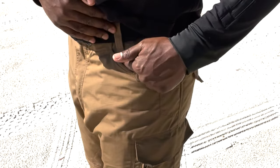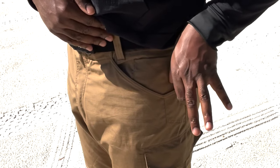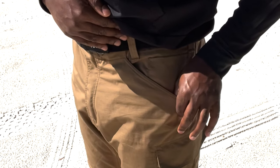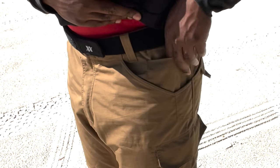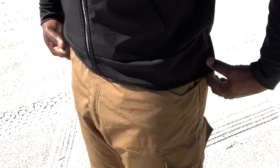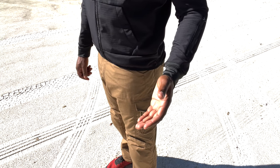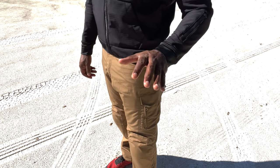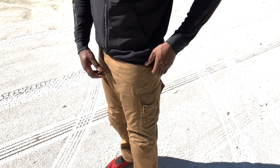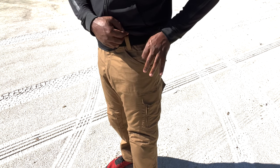The pockets here have a contour cut, and if you are clipping anything into them they are reinforced — flashlights, knives, or whatever. Heavy-duty reinforcement along all the pockets. On the left side, you have a small internal pocket which allows you to clip things inside. If you have a shirt or jacket pulled over, you won't see those clips hanging out over the pocket, which would otherwise indicate to everyone that you're carrying something — a knife, a light, or some kind of tool. So if you want to prevent people from noticing those tools, you can put them in this upper pocket.